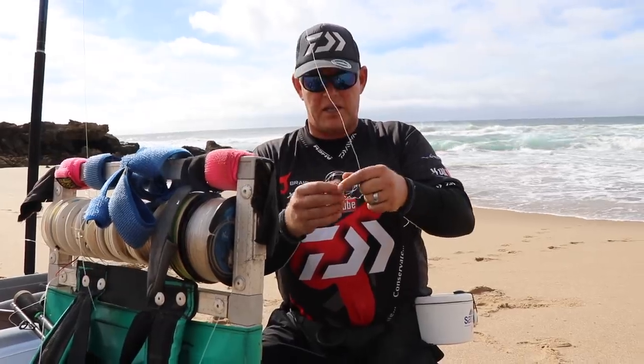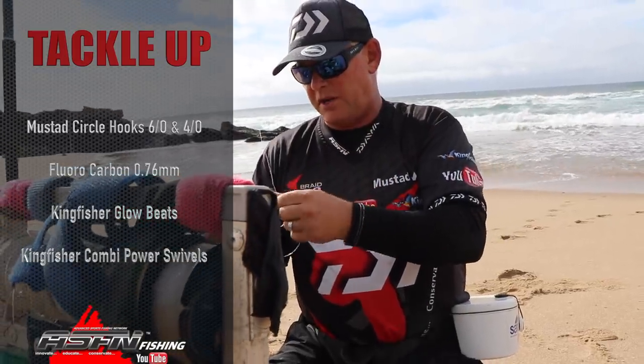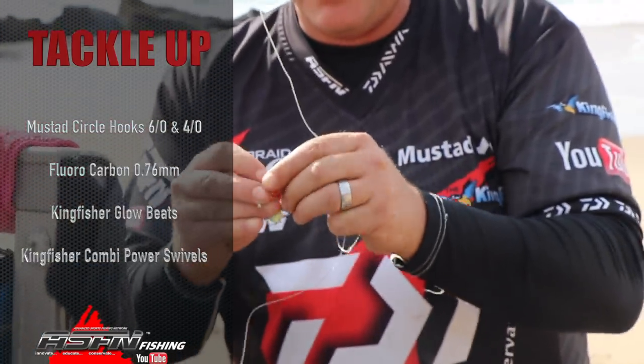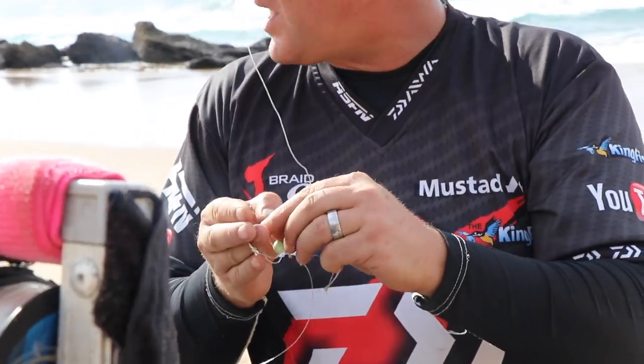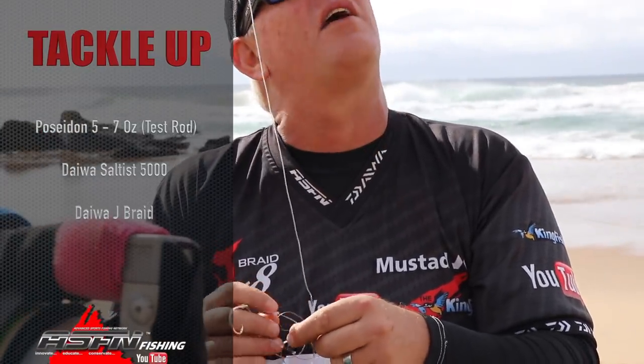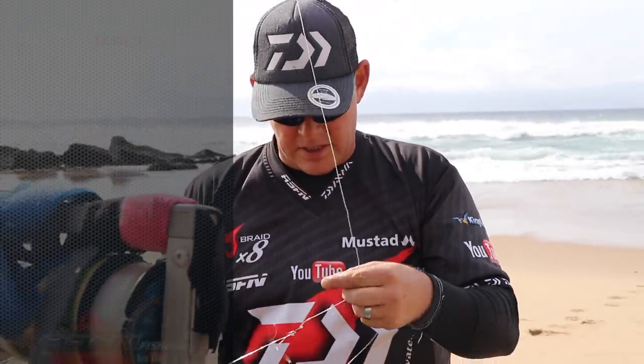What I'm using is two Mustad ring-tosi circle hooks. I'm using fluorocarbon 0.76 for my middle, got some of the Kingfisher glow beads on, and then the Combi power swivels. That's matched up with my medium heavy Grand Elite and the Saltus 6500 with Jaybraid, and then my lighter outfit — the Saltus 5000 on a Poseidon 5 to 7 ounce rod that we're testing.